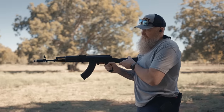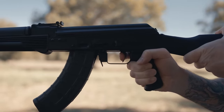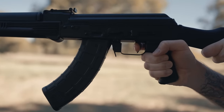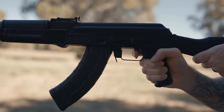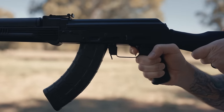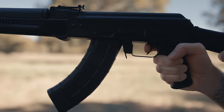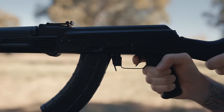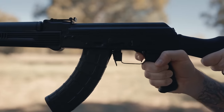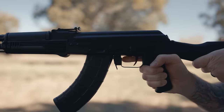Let's talk about the trigger. Pretty good for an AK. Got a little bit of take-up, there's a defined wall right there, and then you pull through and break the shot. Reset is nice and crisp. Full travel all the way back. To the wall — shot and reset — right there. Good trigger.